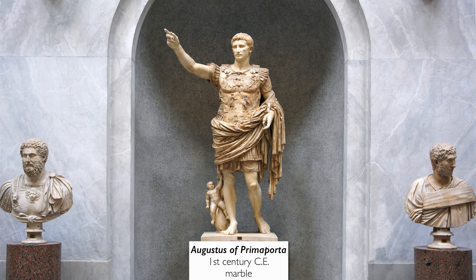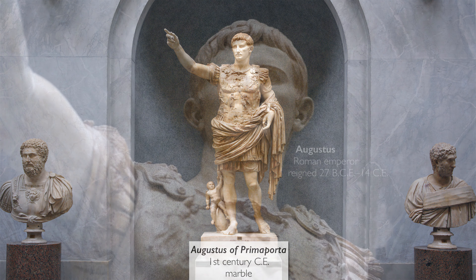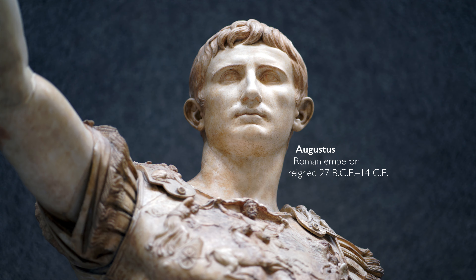We're in the Museums of the Vatican in Rome, looking at an ancient, over-life-sized sculpture in marble called Augustus Prima Porta. This is the great Augustus, the first emperor of Rome.